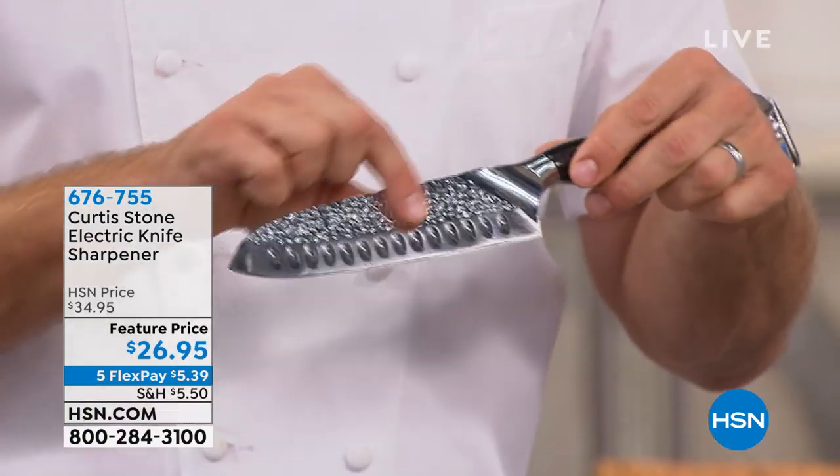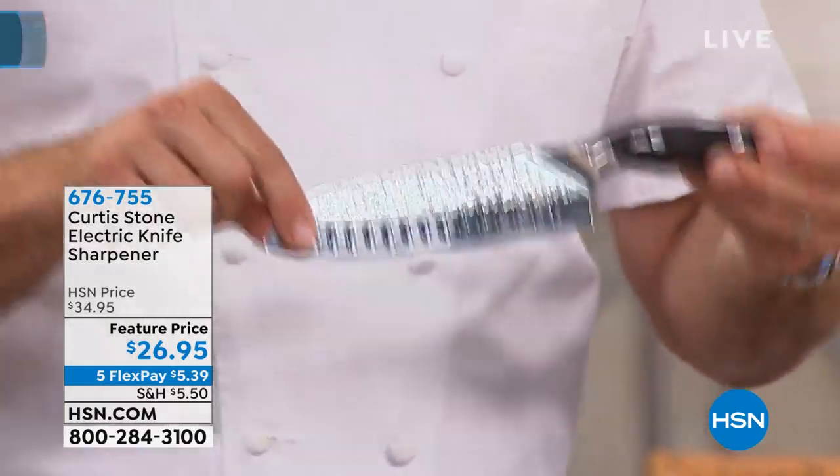So here we are. I'm holding my beautiful brand new Santoku knife, hammered finish. It's absolutely gorgeous.